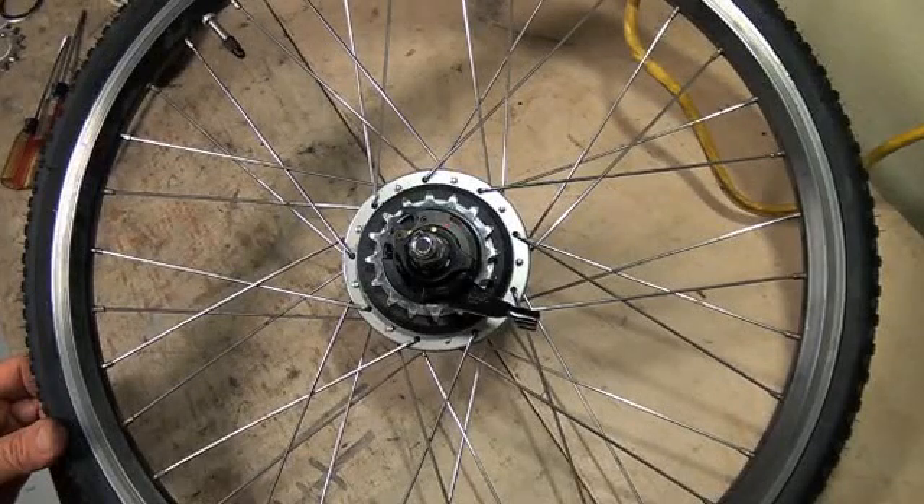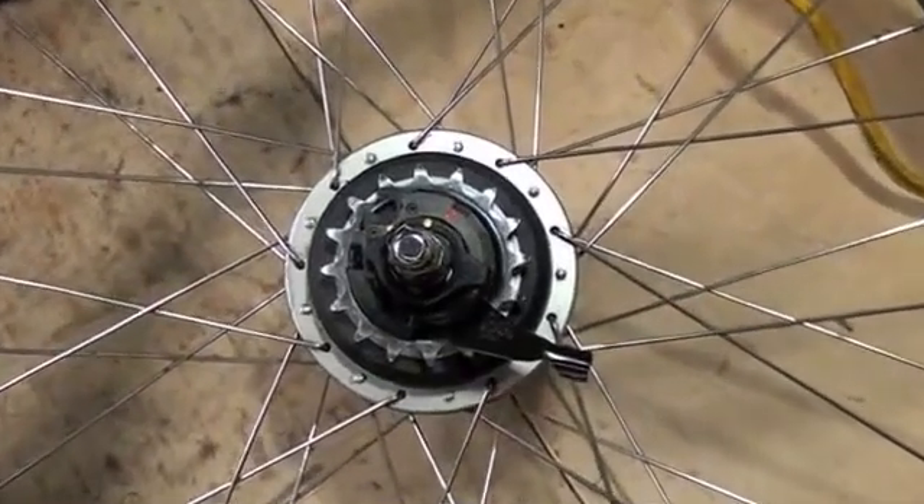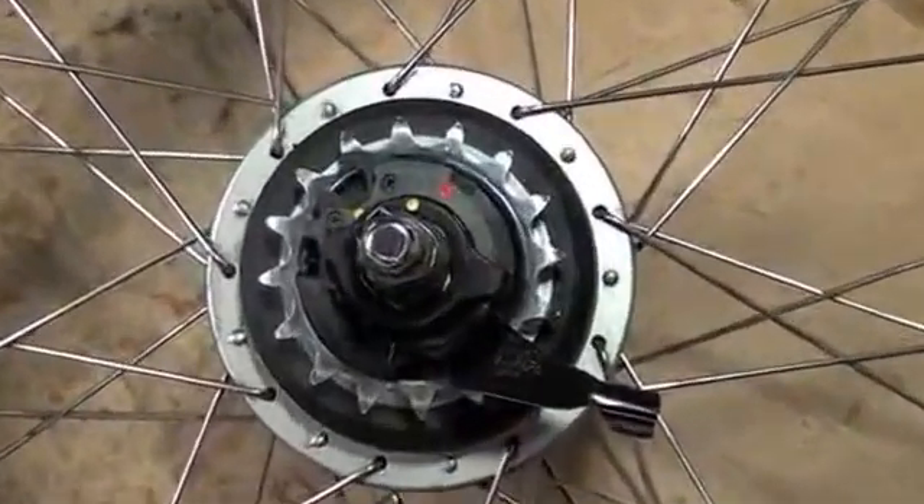Here's a little video to show you how to replace a sprocket on a Nexus 8-speed hub. It would work as well on other internal gear hubs.